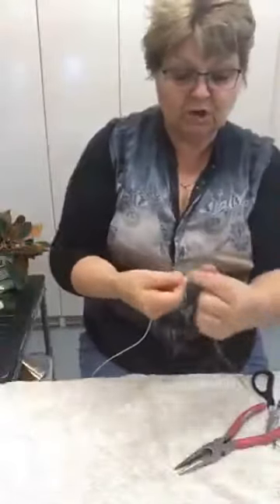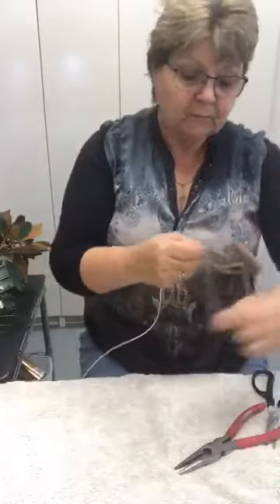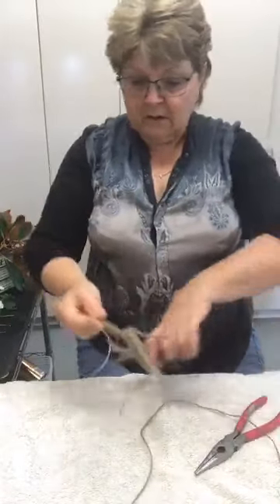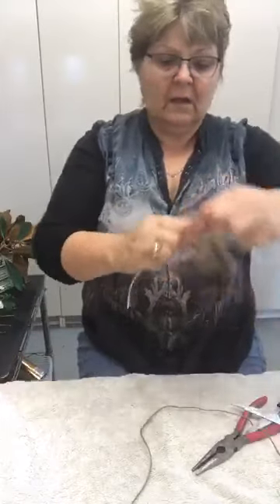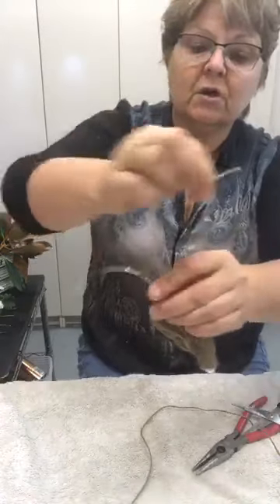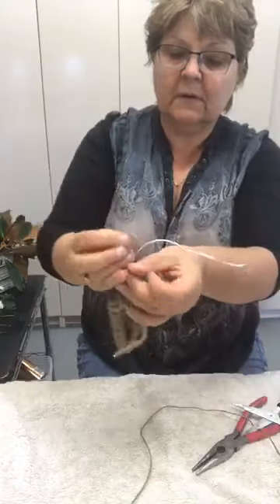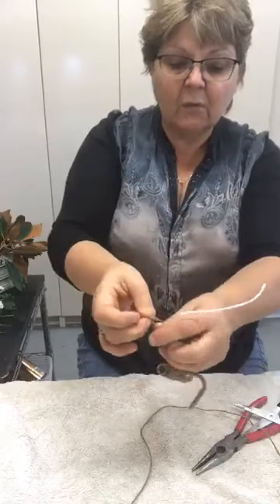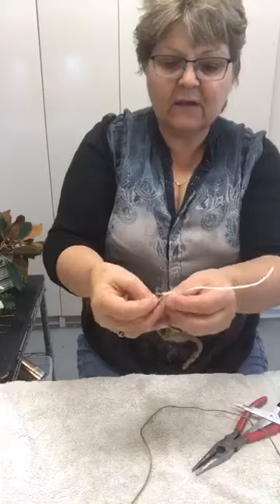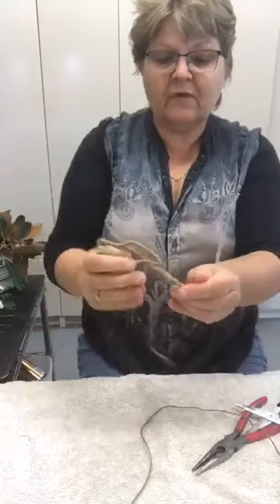I'm not going to do this whole thing — I just wanted to show you the options you can add in. So I'm going to cut that now and show you what else I've made, then do the design. Just loop it and tie it off, slide it down, loop and tie off. Make sure all the wire is completely covered — you want that rhythm of color coming through.